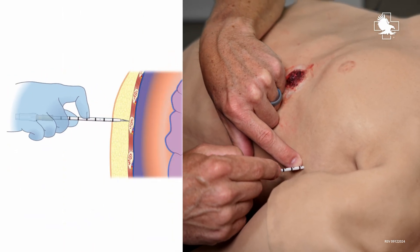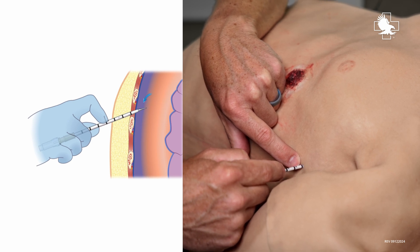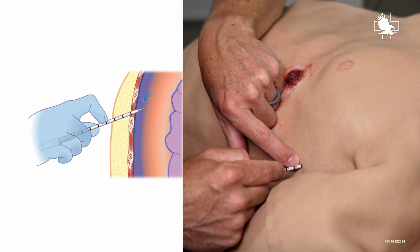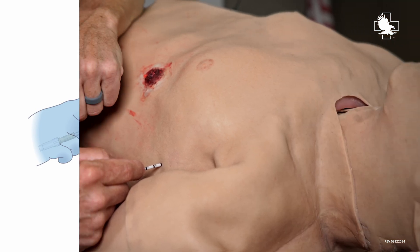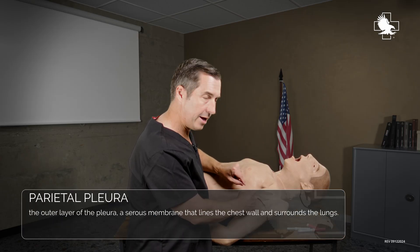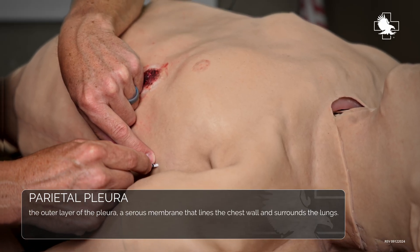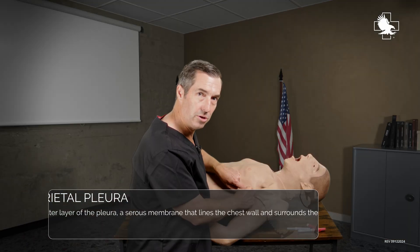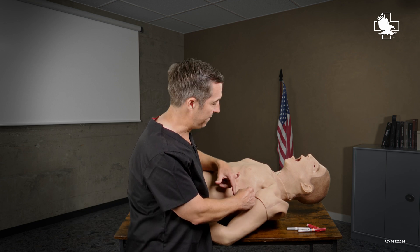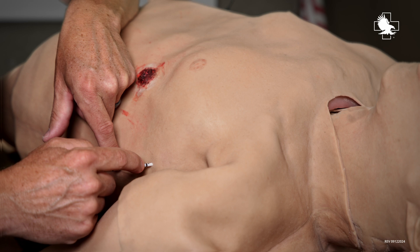Now I'm going to walk it over the rib, and as I do that I'll start penetrating through the intercostal muscles. The next thing that I hit is very important to feel, and that's going to be that parietal pleura. Once I hit that parietal pleura, I'm going to feel a little pop as it goes, and then I know that I've entered the pleural cavity and I haven't penetrated too far because I'm not past my three centimeter mark on my needle.